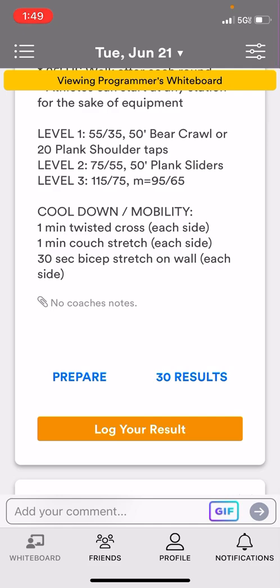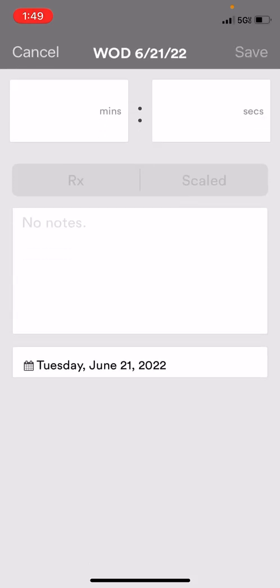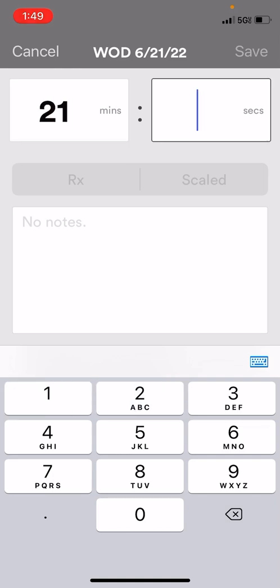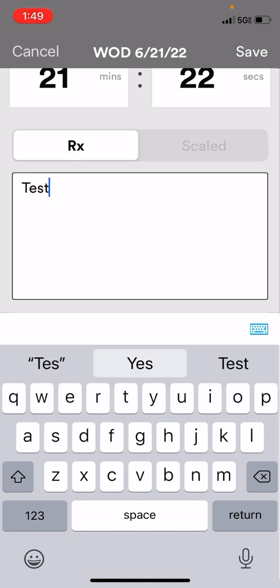If you want to score your workout, you're going to click on Log Your Results — the orange button. Then I'm just going to put in a made-up time today, but you'll put your time in. You have to click Rx or Scaled or it won't let you save it. I'm just going to write 'test' so it's not a real score. Once I've done that, I can click Save.